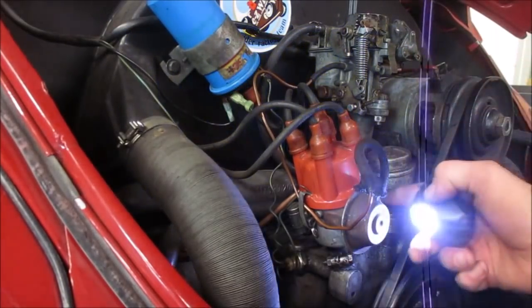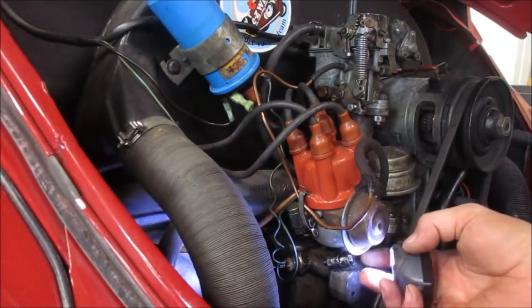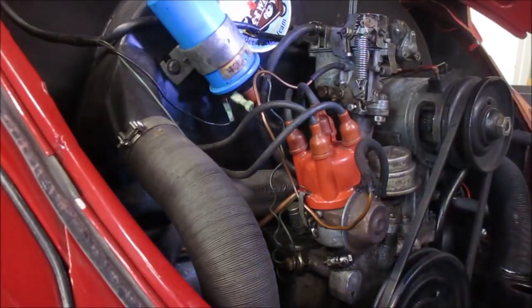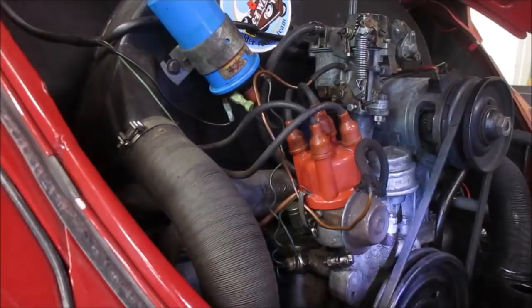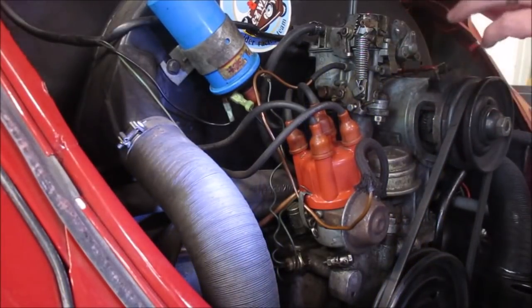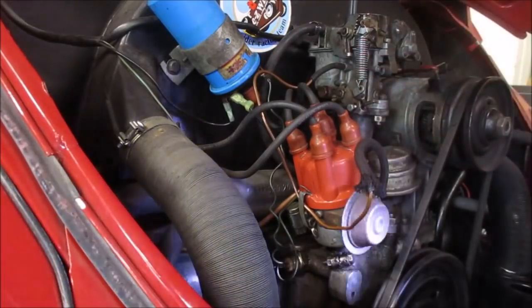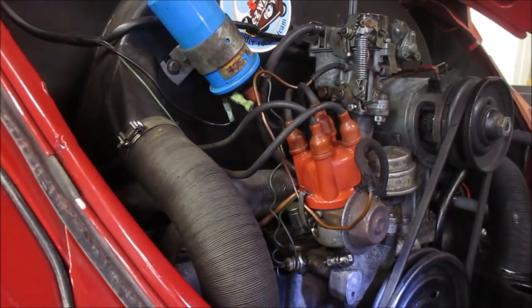The distributor does have the numbers on it — they're spun around over here — so I'm going to get a 10 millimeter to loosen up the clamp. My timing is already marked so I shouldn't screw up too many things with Miss Ruby. I'll spin this around, we'll take a look at the numbers on the distributor, and answer your distributor questions.